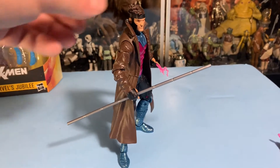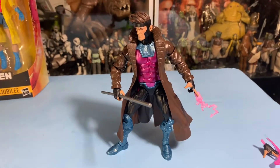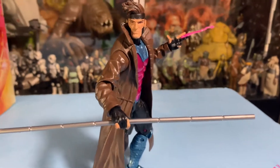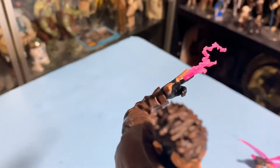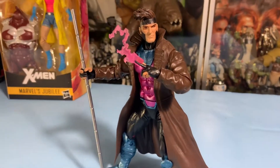I'm very happy to have him. When I saw him in the store, I wasn't sure. But then I was like, everybody's got to have Gambit — come on, let's get him. So I got him and I'm very happy that I did. Now I want a Rogue, you know?